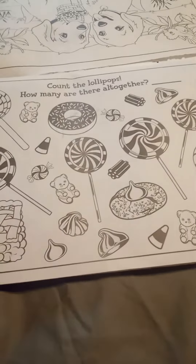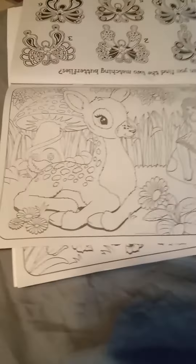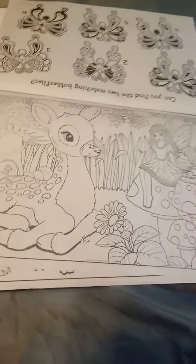Then there's this puppy page — it has puppies on it. Then, how many lollipops — I don't know, I'm not going to do that right now. This puppy page. And then this bunny page. Oh, I really like this page, I feel like coloring it later. And it's really good.